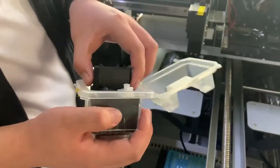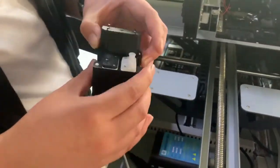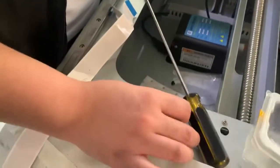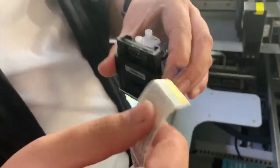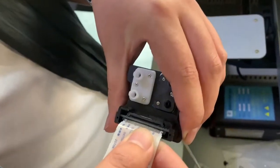Here I show you how to install the printhead on this printer. You see, this is our printer. Now we take out this cover and put the printhead cable on it.